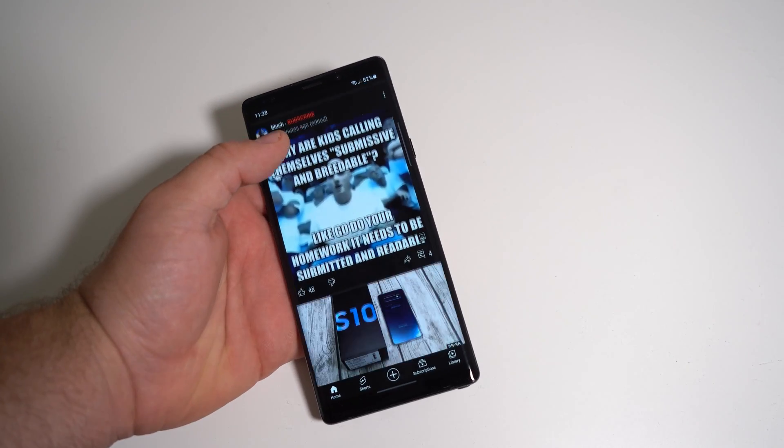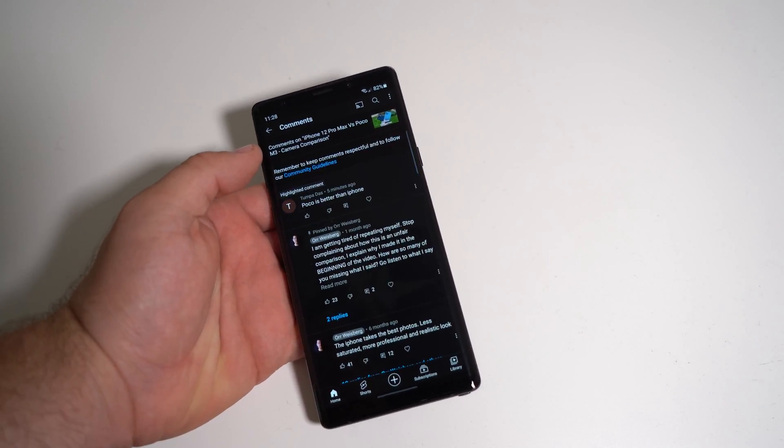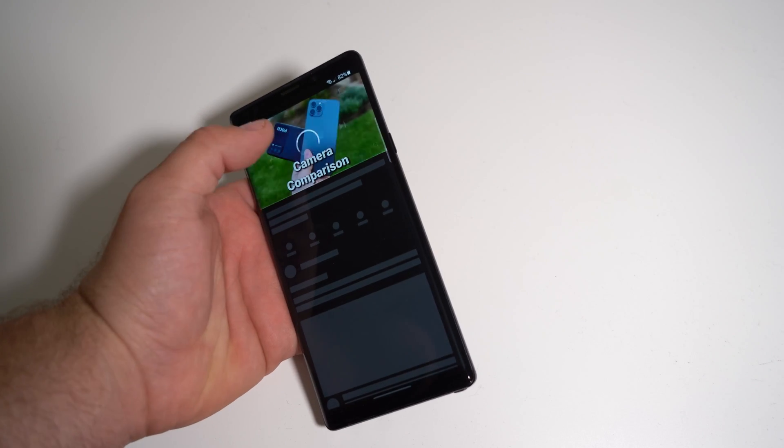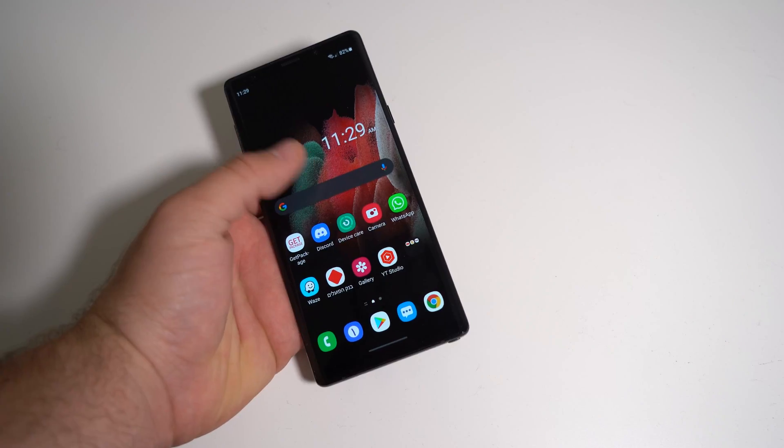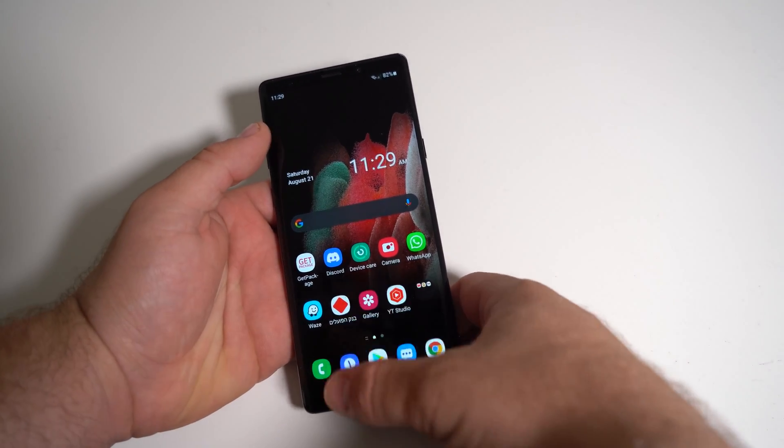This phone is still very, very good. It doesn't feel like a 2021 flagship, but it's still very quick. I'm still very impressed with the speed because I remember using this phone before on certain ROMs and it wasn't this fast. So I'm very happy.